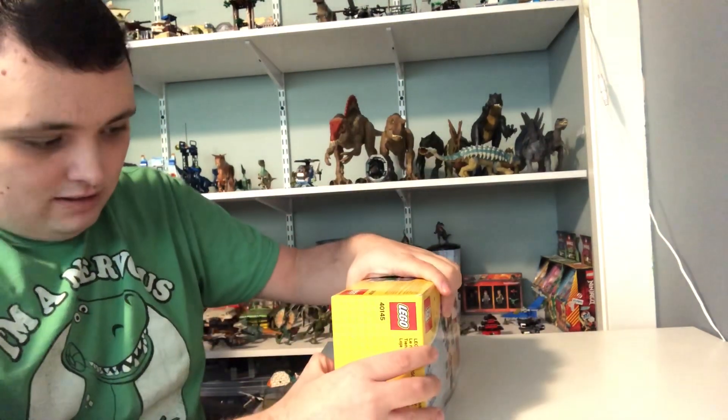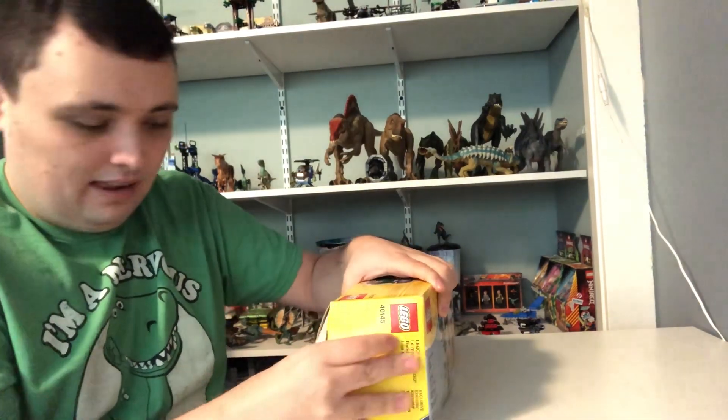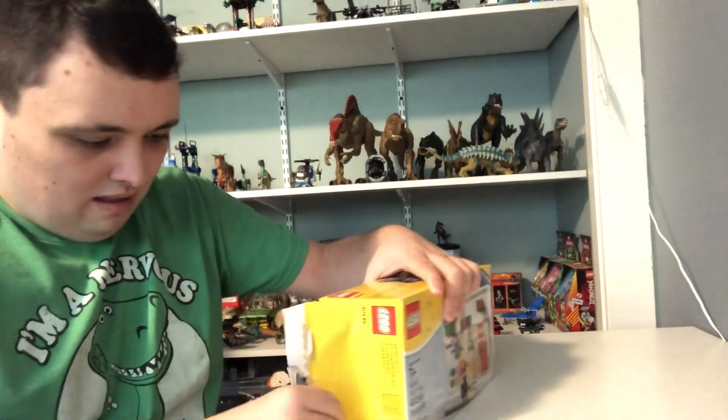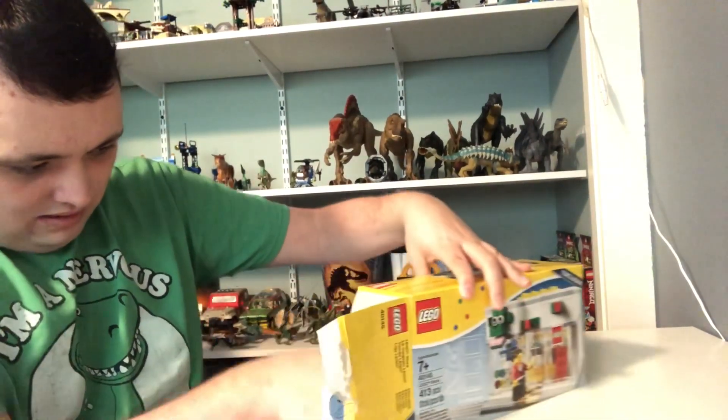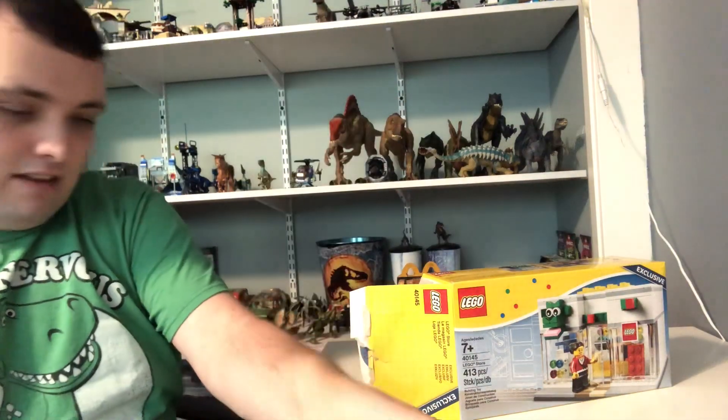And now let's take a look on the inside of the box and see what we're getting here. We've got one long Lego piece.